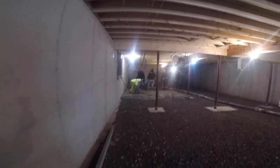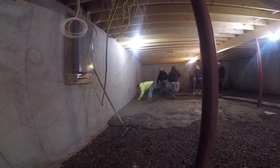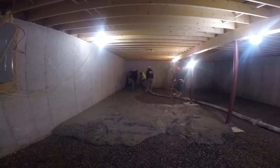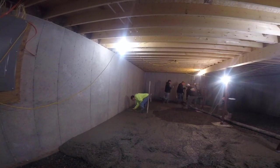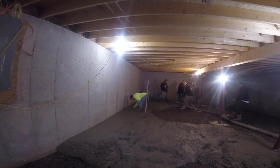You can see the basement — there's no vapor barrier in this basement. The builder and the homeowner didn't want a vapor barrier, so we didn't put one down, but it's got a lot of crushed rock under there. They shouldn't have any water problems in this basement at all.